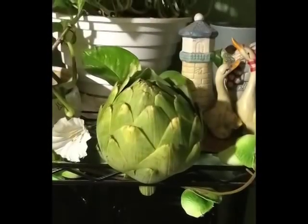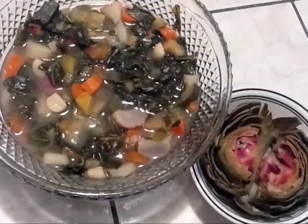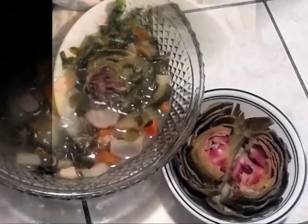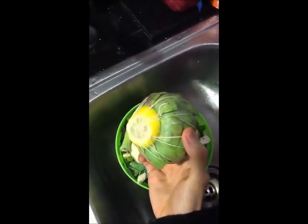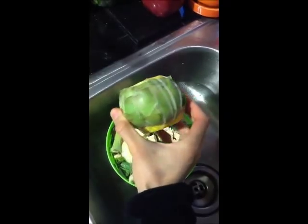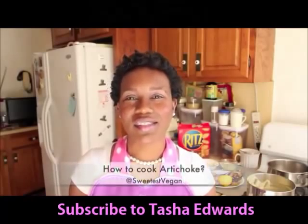Hello, it's Andy and today we're going to be showing you how to prepare an artichoke, and we're also going to be doing a winter vegan soup. So bear with me. As you can see, this is a raw artichoke. I already went off to cut off the head and prepared it, but I didn't do it on camera, so I'll be throwing in some clips from Tasha Edwards from The Sweetest Vegan — she's awesome, subscribe to her.